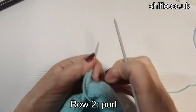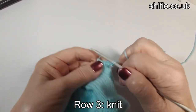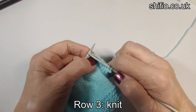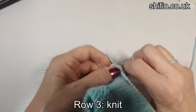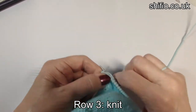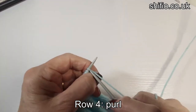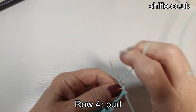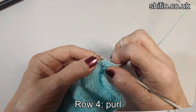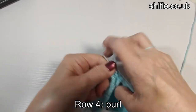Row three of hat shaping is just a knit row. See you at the end of the knit row — this is me just at the end of row three. Then we go on to row four, which again is just a purl row. See you at the end of the purl row. Last few stitches of the purl row, which is row four.